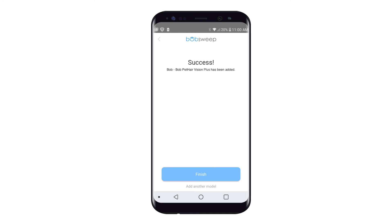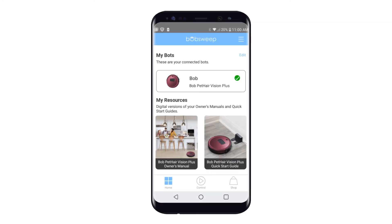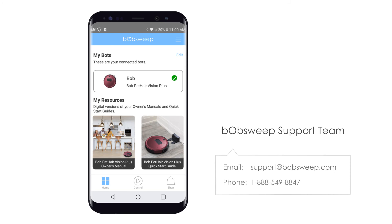Now that your bot is connected to Wi-Fi, you can control it from the control page of the BobSuite app and connect it to Alexa and Google Home devices. For further assistance with Wi-Fi pairing, please contact our support team.